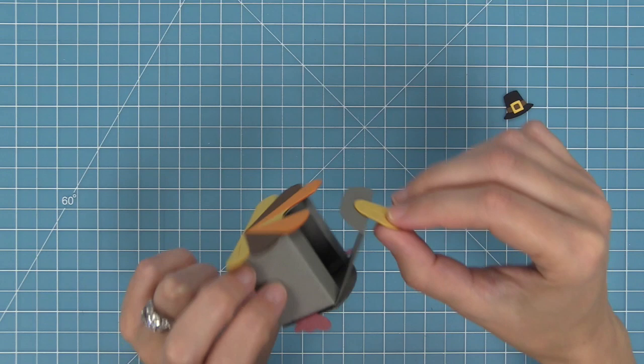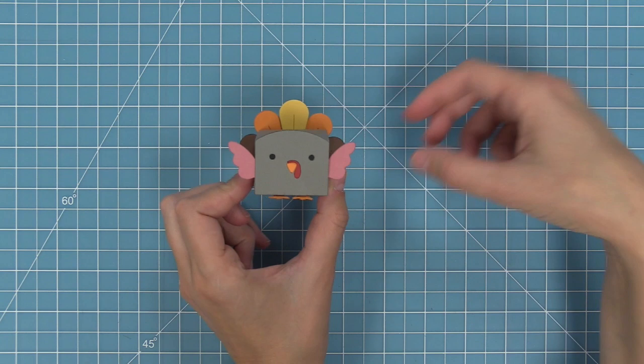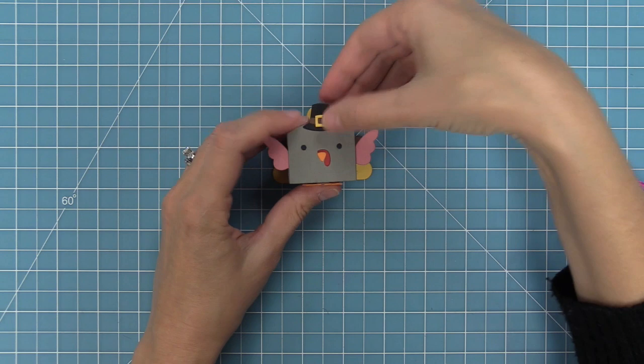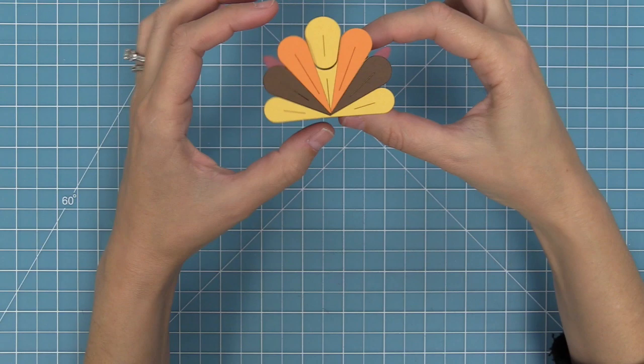Then last but not least, we can give our turkey his cute little pilgrim hat accessory. Just add some tape runner to the bottom and attach it right on — you can put it in the center or off to the side, and it looks really cute either way. I think he would make the cutest Thanksgiving place card. You could put someone's name across in a banner over those tail feathers — oh my goodness, it would be the cutest Thanksgiving table ever.